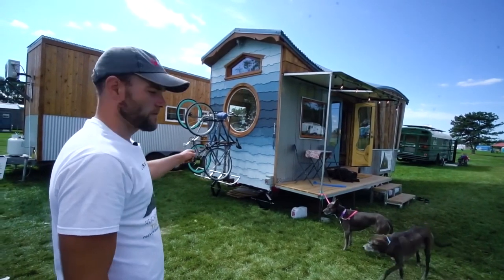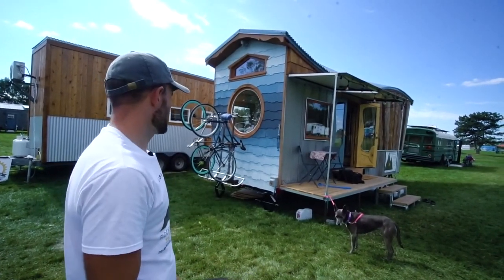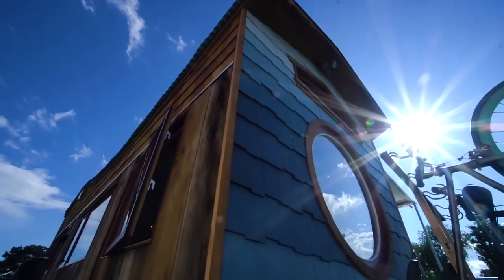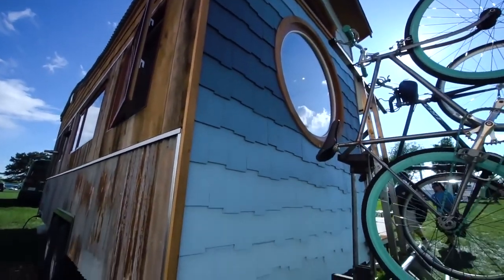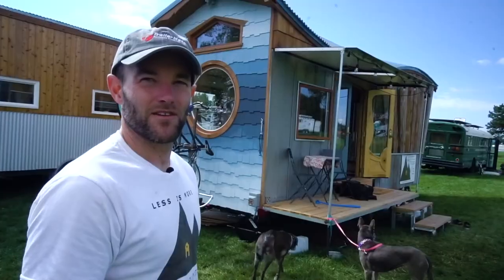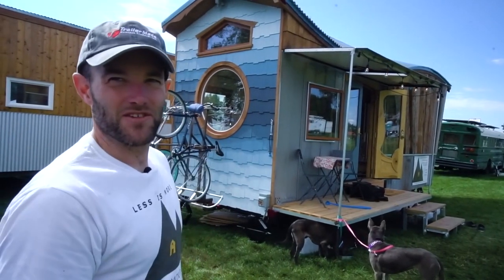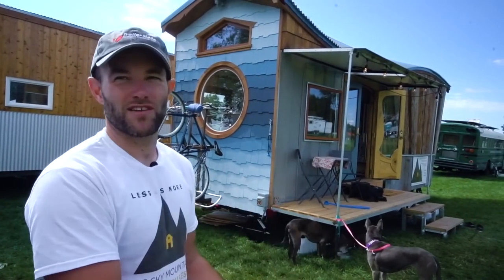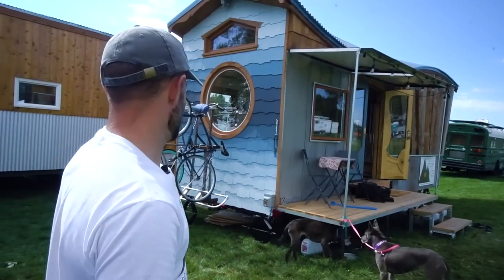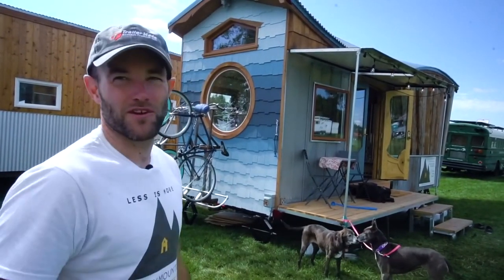TrailerMade also welded on a hitch receiver on the rear because we knew we'd be traveling with this house. We've got a bike rack with our two bikes, and in between shows we can just hop on a bike, get some exercise, take the dogs for a run. That's a nice feature especially if you're towing — if you don't have room on your truck to carry extra stuff, it's a good way to carry bikes, boats, or extra cargo.